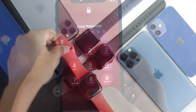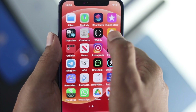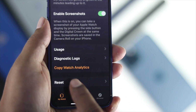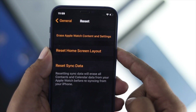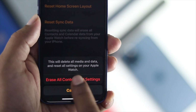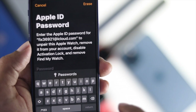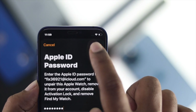Unlock the iPhone and open the Apple Watch application. Scroll down to General, then scroll all the way to the bottom until you find the option called Reset. Tap it, then tap 'Erase Apple Watch Content and Settings.' Tap it again, and it will ask for your Apple ID password. Enter your Apple ID password and then tap Erase.